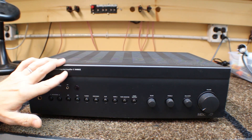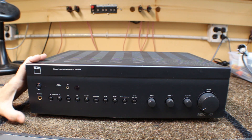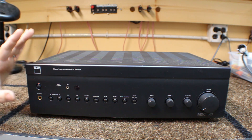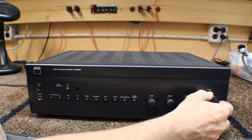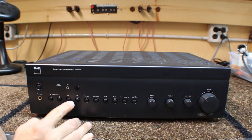An integrated amplifier is two pieces in one — the preamplifier and the amplifier, but without the radio. The preamp section determines the flexibility, including the bass and treble controls, the volume control, and the balance.